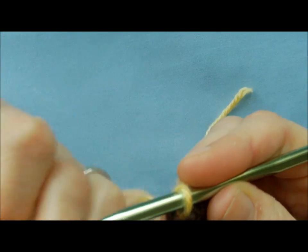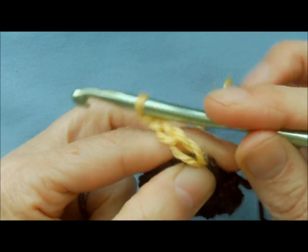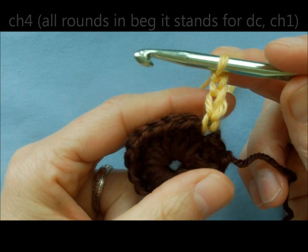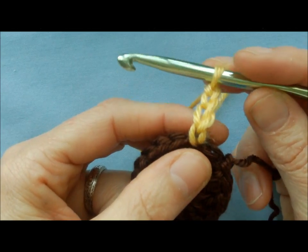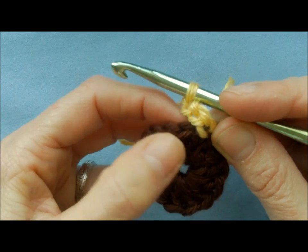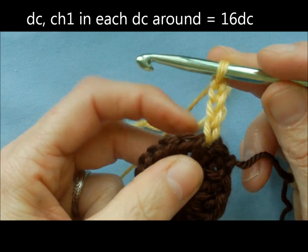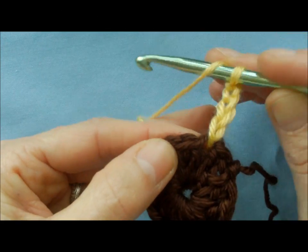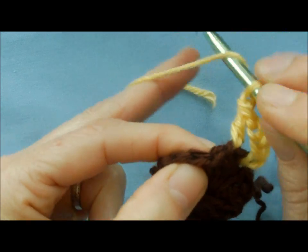Now you're going to do chain four: one, two, three, four. This chain four counts as your double crochet plus chain one — so always remember when starting your row, it's a double crochet chain one, and that's what the chain four represents. Now you're going to do a double crochet in the next double crochet, then chain one. We're doing this all the way around and you should end up with 16 chain-one spaces.